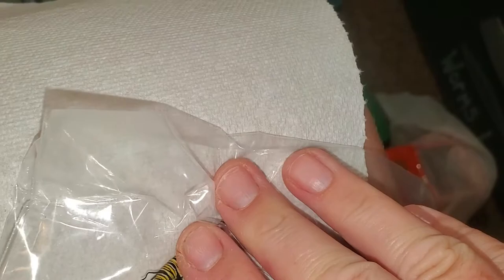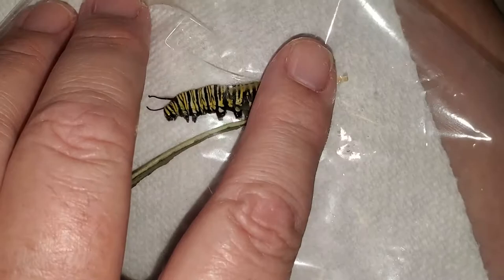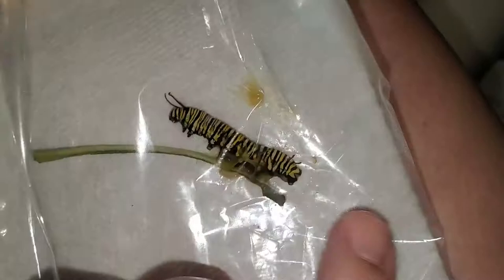Let's see if I can get something to come out. This caterpillar is dead, so you can see it's like liquefied inside. And there it is — I see the tachinid fly larva.